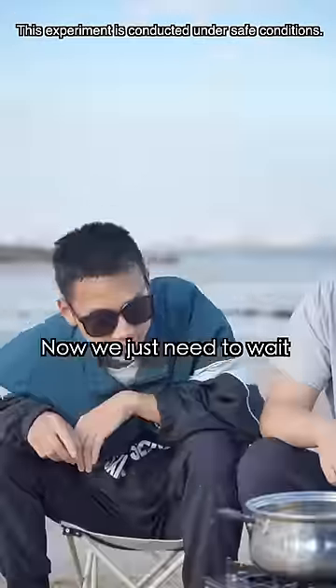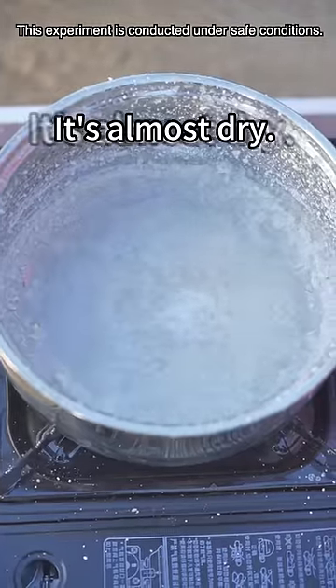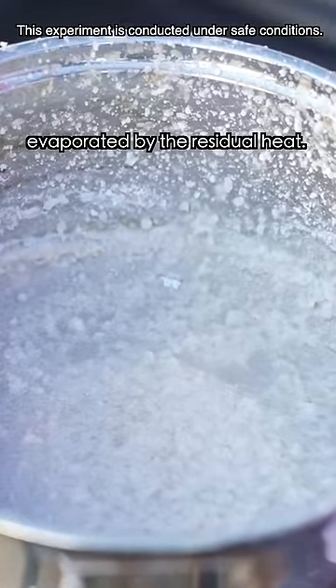Almost all the water is evaporating. Now we just need to wait until there are a lot of crystals coming out. It's almost dry — stop heating. The seawater will be evaporated by the residual heat.